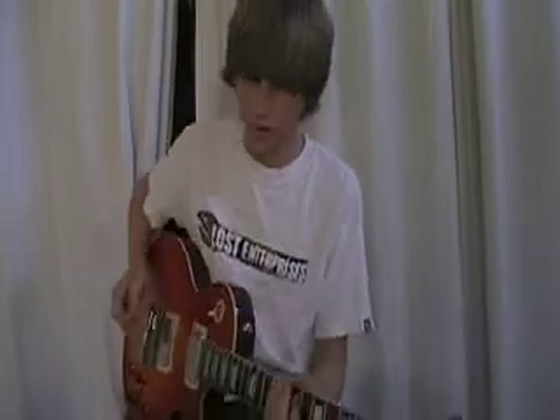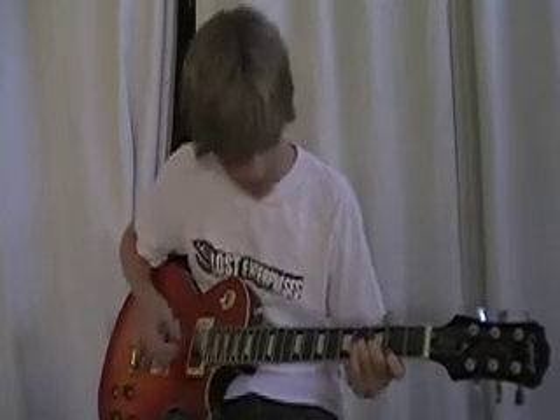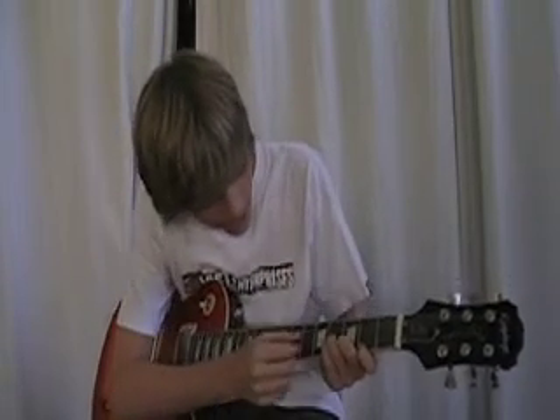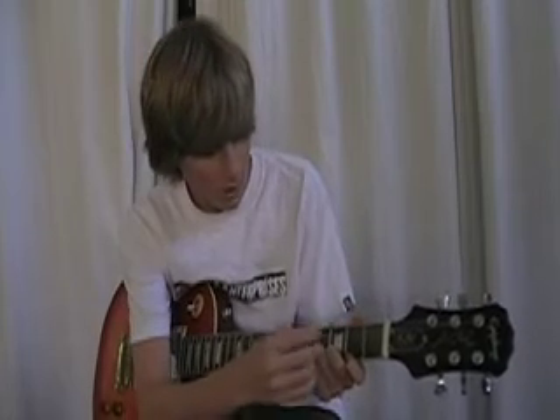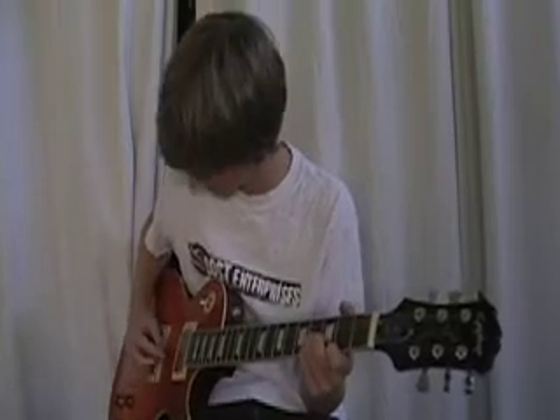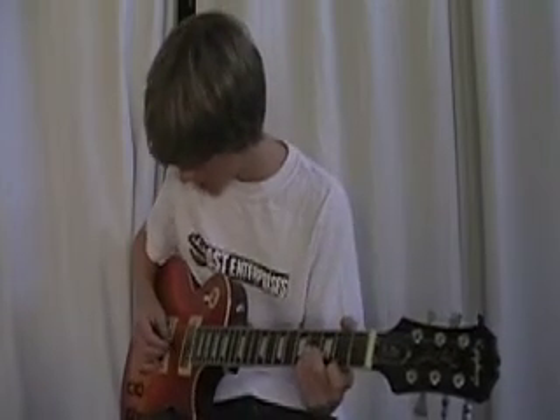We're going to start off with a chord. Our third finger is going to be on the fourth fret of the G string. Our second finger is going to be on the third fret of the B string. And our first finger is going to be on the second fret of the high E string. The strumming pattern is just going to go: G, G, B, E, B.